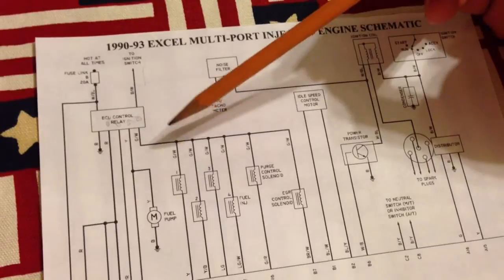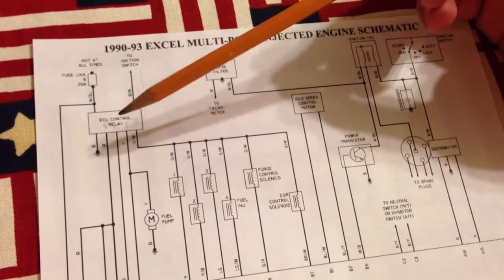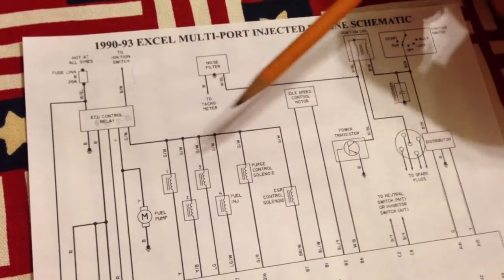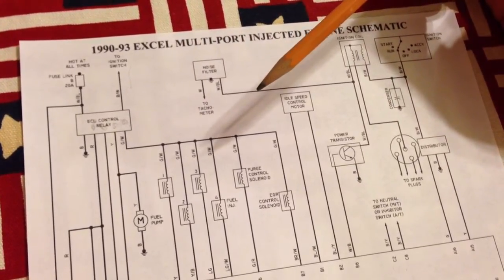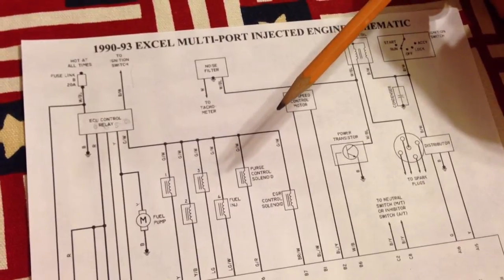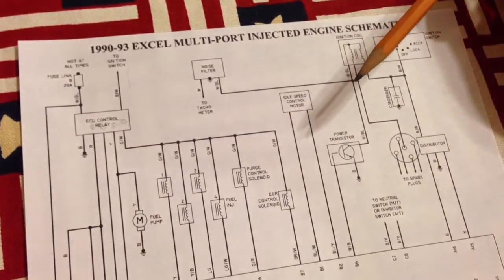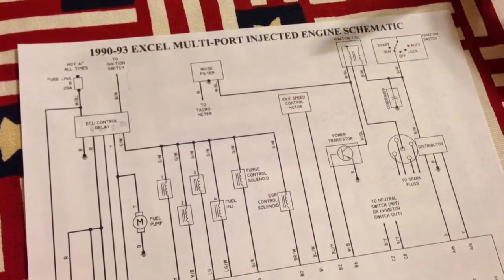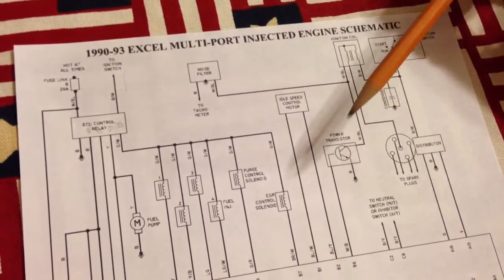I'll post this diagram at the end of this video where you can pause it and zoom in if you want. I pulled this from AutoZone's website. You go to AutoZone, go to their help or resources section — I don't remember exactly. You can get schematics for just about any vehicle. You've gotta register with their site, but once you do, you just add your vehicle and you can pull up all the diagrams. They've got a lot of troubleshooting stuff too.